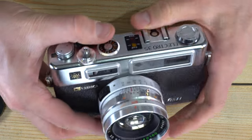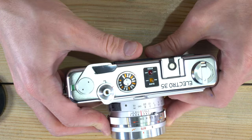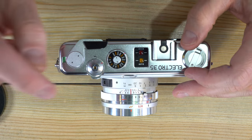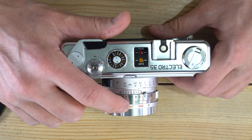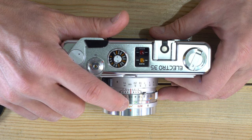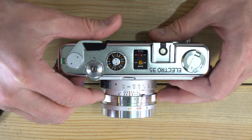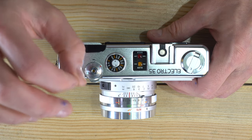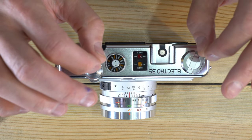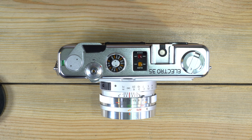The only two shutter speeds you can manually control are 1/30th of a second for flash, and bulb — where the shutter stays open as long as you hold the shutter button. The flash sync is fixed at 1/30th of a second. While many online resources say any shutter speed works with a leaf shutter, the manual specifies flash sync only at 1/30th, and all flash exposure control must be done with the aperture and the flash's power adjustments based on distance and guide number.